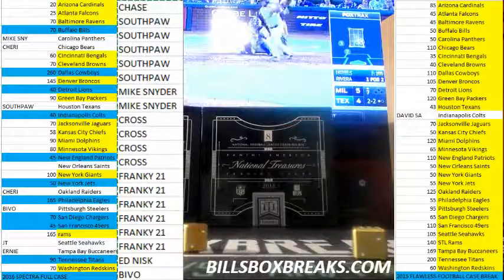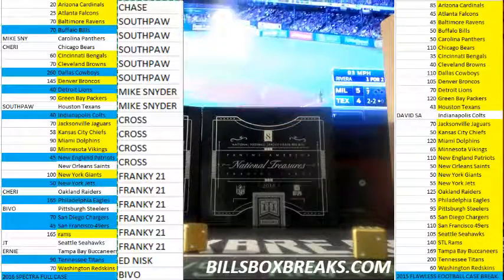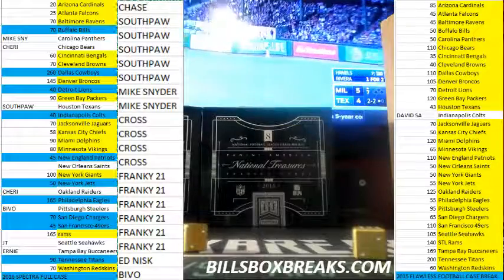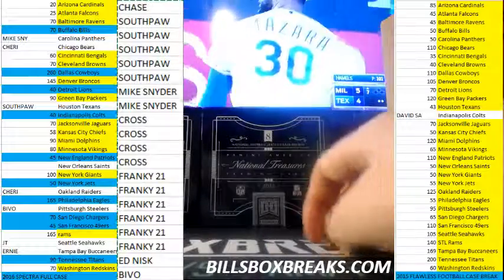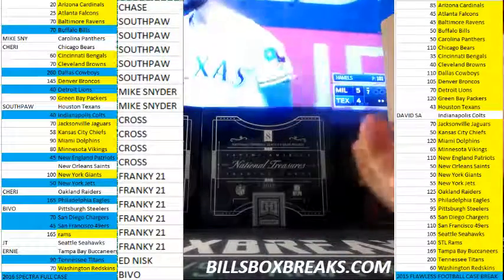Here we go on the first filler for Spectra. Alright guys, Bill from billsboxbrakes.com. We're doing a full case of Spectra football. First things first, we're going to do a little filler action, give away some nice teams — Cowboys and Eagles going up in this one. Let's shuffle them up.